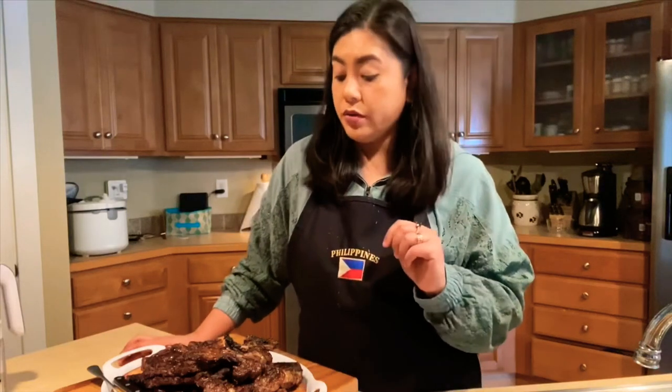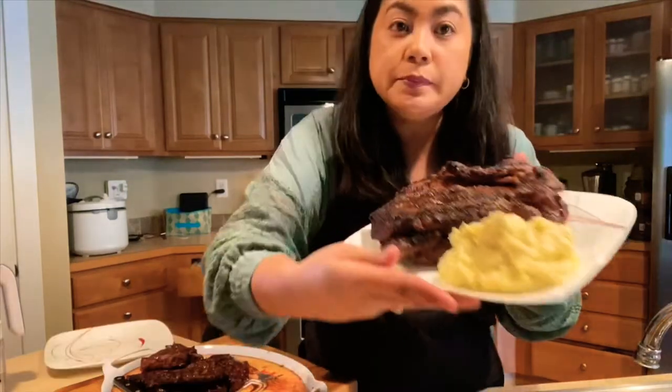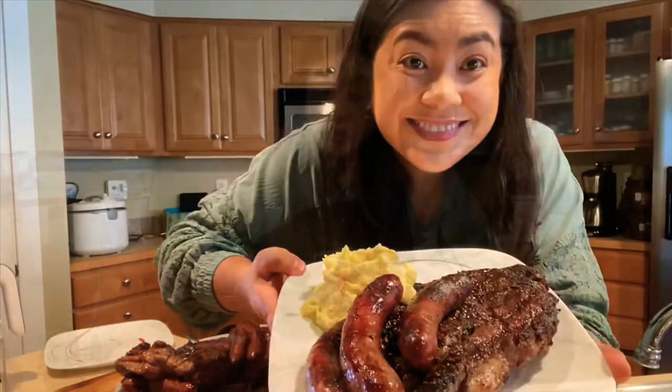The medium rare is done, so we're going to go ahead and put it on the plate for dear husband. He likes medium rare with just salt and pepper — we don't ruin the taste of the meat.